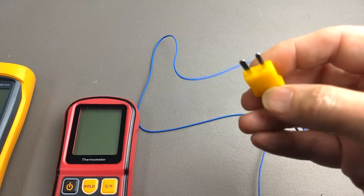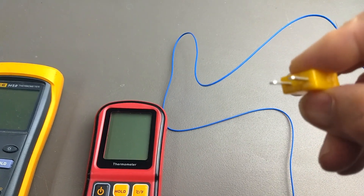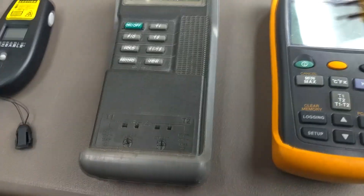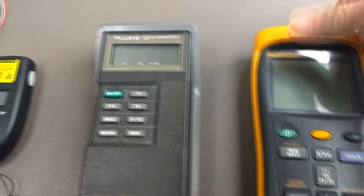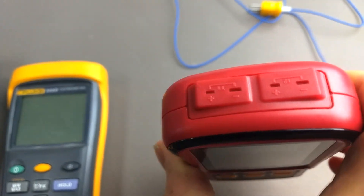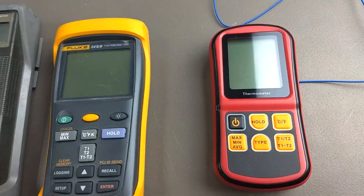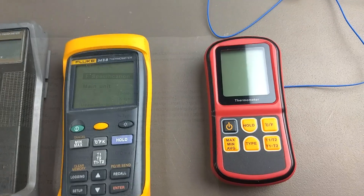In the U.S. the most popular connector is a flat blade connector. On this instrument they're on the front, on this one they're on the top, and on the one we're evaluating they're also on the top. So you want to be sure you get thermocouples with the right connector on them.